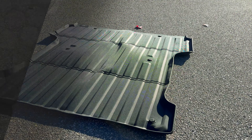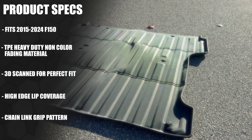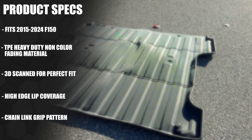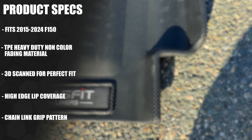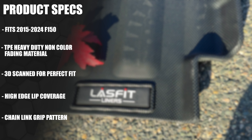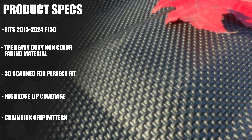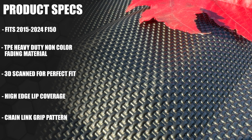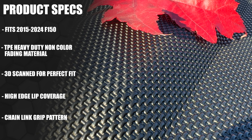This will fit all 2015 to 2024 F-150s equipped with a five and a half foot bed. It's made with a heavy duty TPE non-fading rubberized material. They're all 3D scanned to perfection so it's guaranteed to fit your pickup truck like a glove. The liner has nice high lip edges to keep spills contained inside the liner and allow for easy cleanup. The bed liner also has a ton of grip with a unique chain link grip pattern.